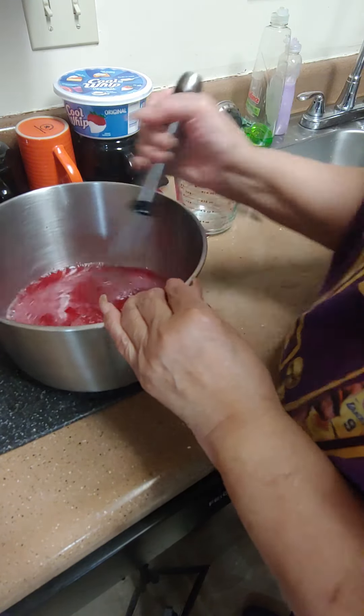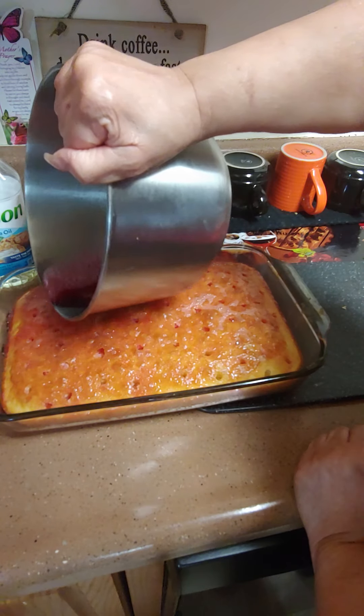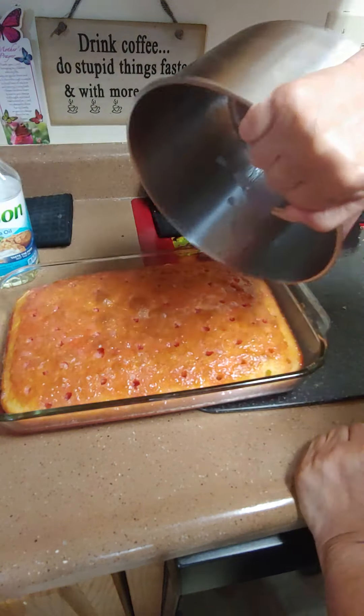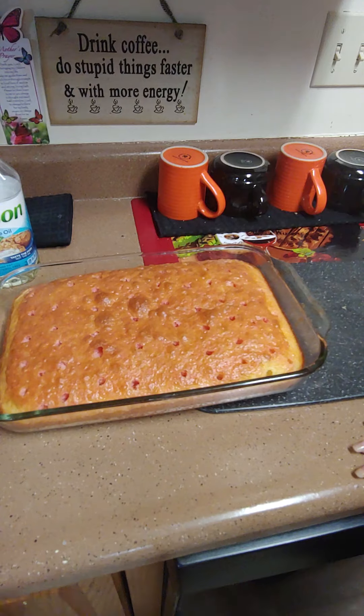Make sure you have your Cool Whip at room temperature so it can thaw out — when you put it on, it won't be frozen. Then we're going to get our jello mix and just pour it into the cake like so, and put it in the refrigerator to chill until it cools down a little bit before we put our whipped cream on. It's soaking through. We'll be back when it's time for the whipped cream.